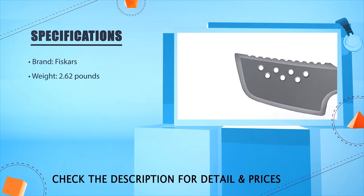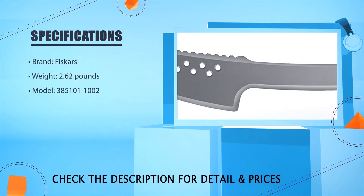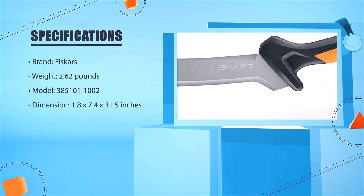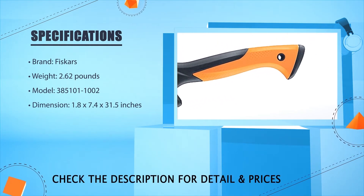Brand: Fiskars. Weight: 2.62 lbs. Model: 385101-1002. Dimensions: 1.8 x 27.4 x 2.3 inches.